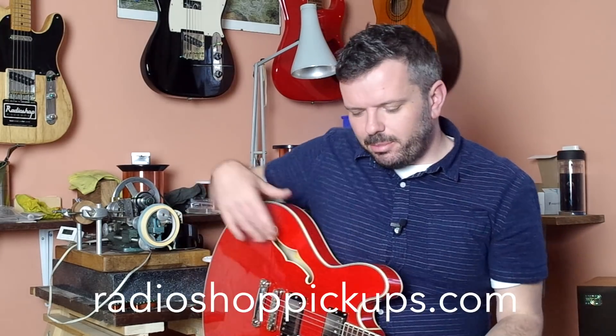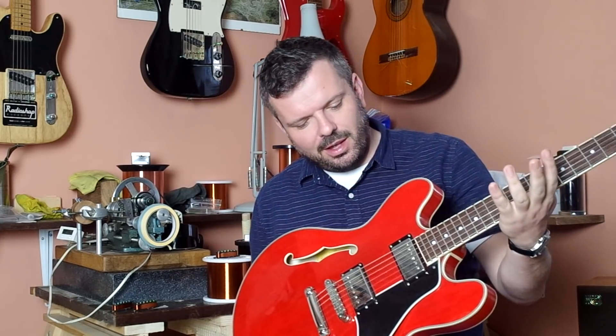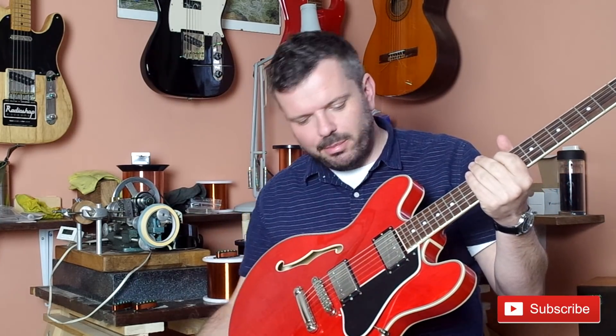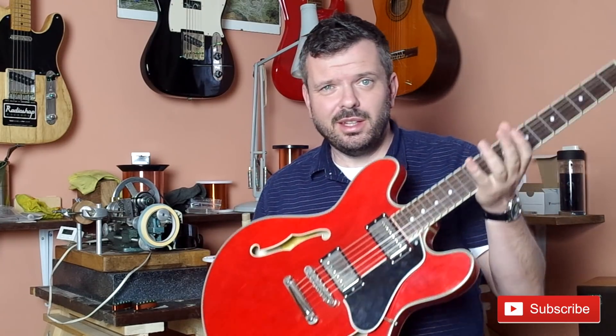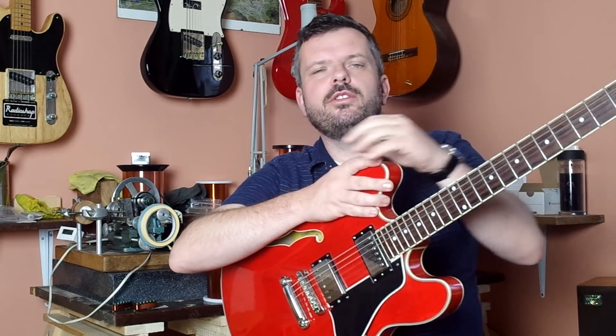I'm going to point to this guitar a fair bit — this is my personal guitar, it's an Eastman T386, a 335-style guitar. As soon as I bought this guitar I actually took out the stock pickups and put our pickups in. As a pickup maker, nothing really is going to end up keeping its original pickups unless it was something really vintage with historical value. So I put ours in, and then I've got this quandary: what do I do with those stock pickups? Because they've obviously got a monetary value.